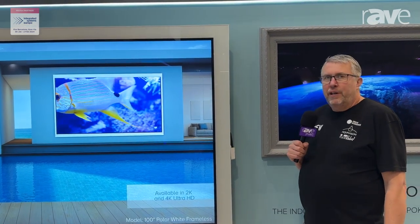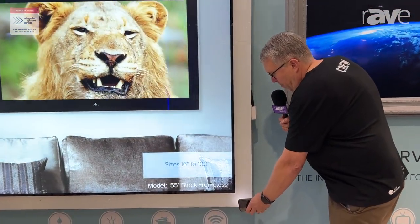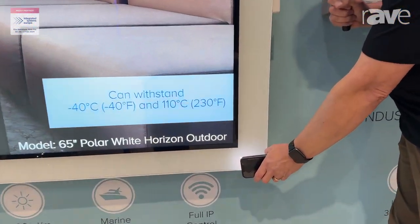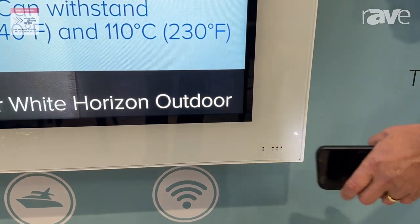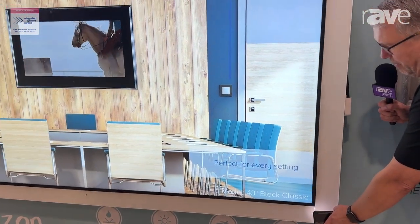Lots of really good features on here. We'll show you the first 2000 candela brightness and auto brightness sensing. Just putting the torch over the daylight sensor and you'll see that the picture goes brighter with the ambient light there.